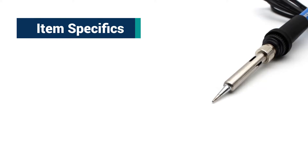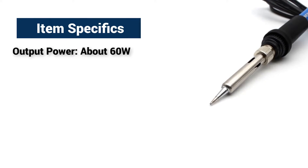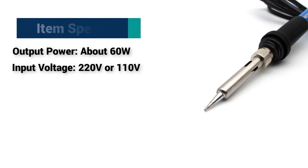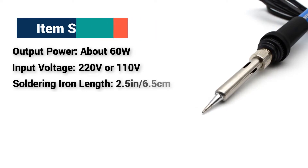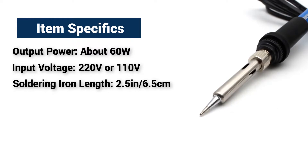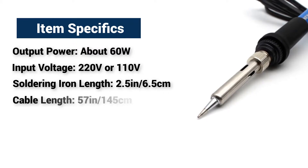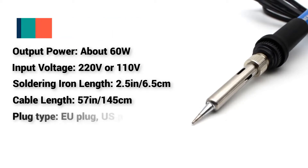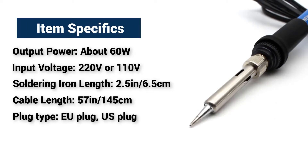Item specifics: Output power, about 60W. Input voltage, 220V or 110V. Soldering iron length, 2.5 inches or 6.5 cm. Cable length, 57 inches or 145 cm. Plug type: EU plug or US plug.